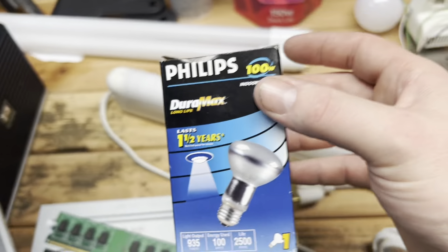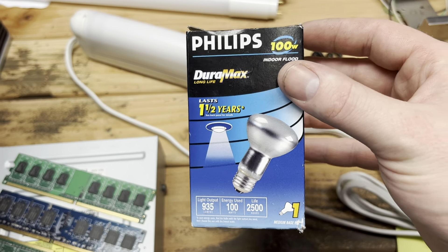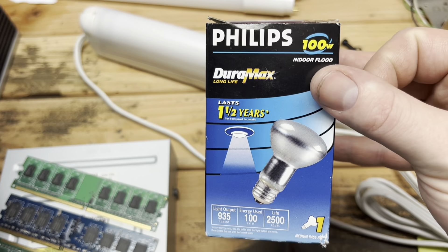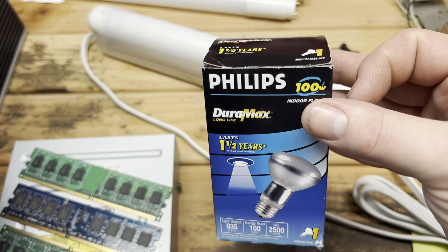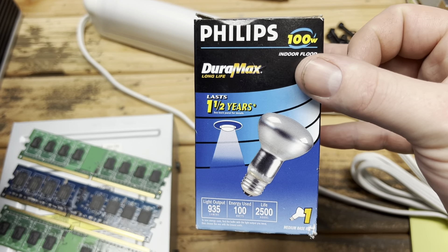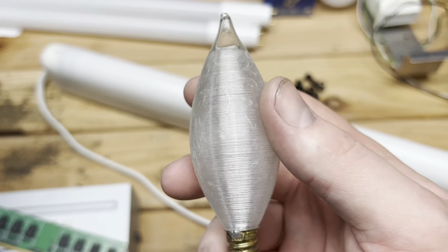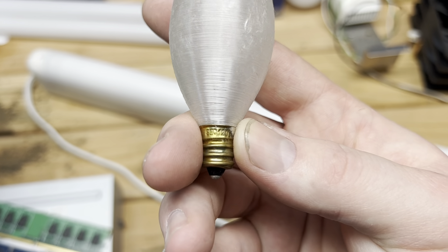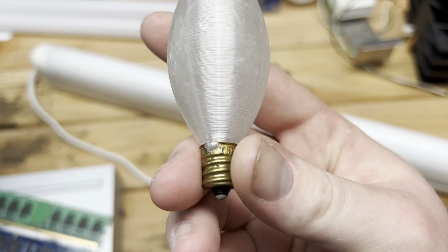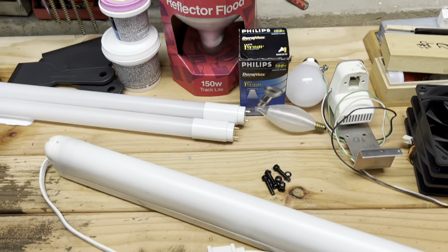Here we have something interesting — this is a 100 watt R20 flood bulb. Usually you see these in a max of 50 or 45 watts nowadays. This one's 100. I have seen these as pool bulbs or hot tub bulbs or something, but this one doesn't say any of that — it's just 100 watt. Different. A very nice spun glow bulb as well, though it's not in the best shape looks-wise. I can't read the wattage on it, but I think they were all 50 cents.